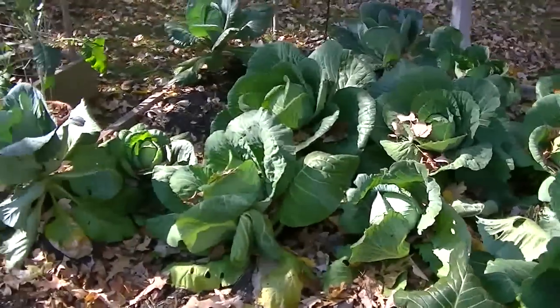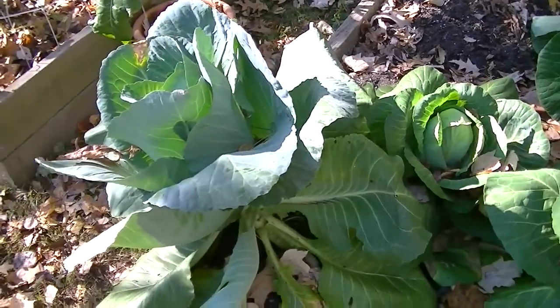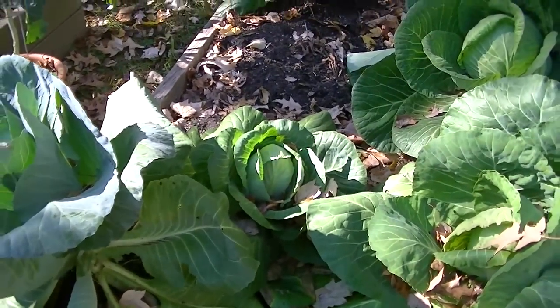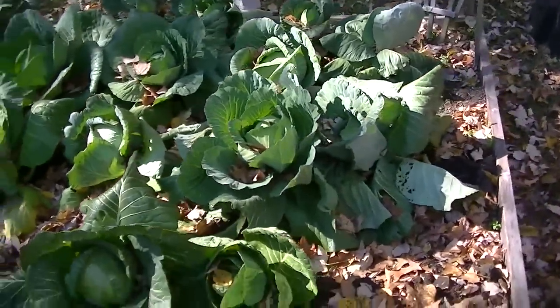Some of these are pretty small, like this one. I'm not sure how much bigger that's going to get because it was shaded out by this one. I might have to harvest a couple at a time to build up enough to eat. That's okay — I've got plenty.